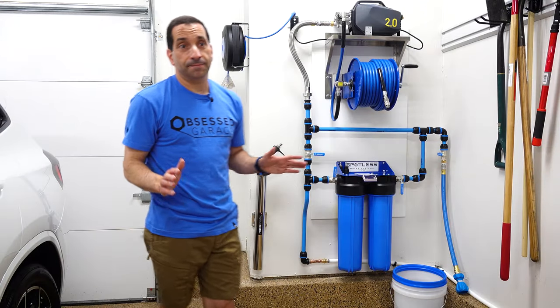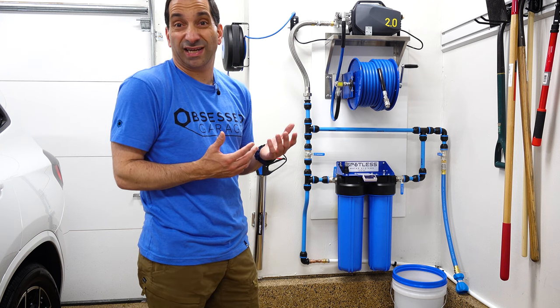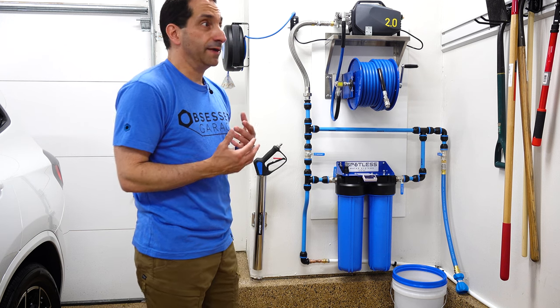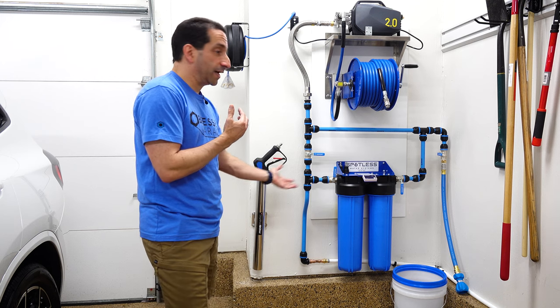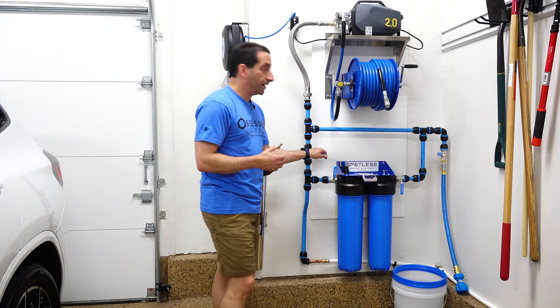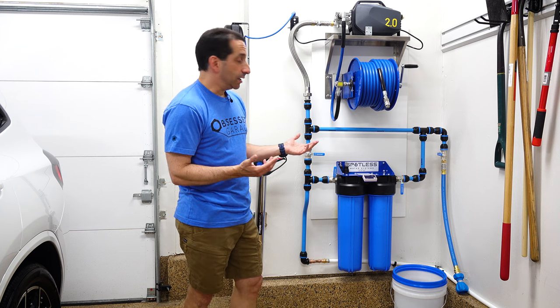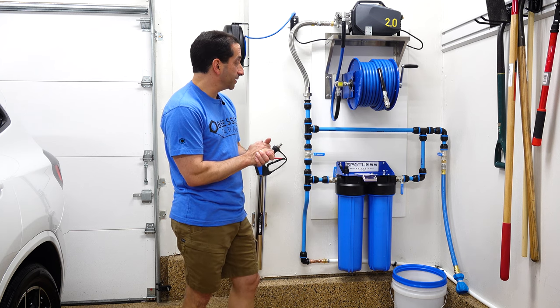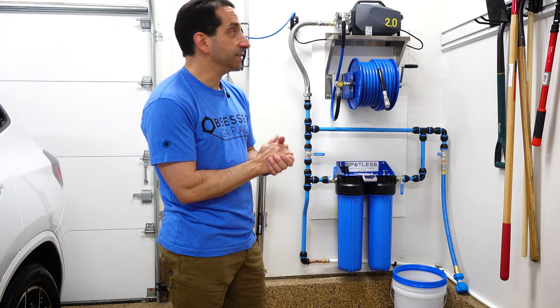If you can do something like that, get a plumber, electrician, or overall handyman involved — they can probably do all of this for you. It's so nice just being able to turn these things on. I also put an on-off valve in the basement so I can turn the water off if I want to — maybe during winter, as PEX-B is better for not freezing. Very easy to do.